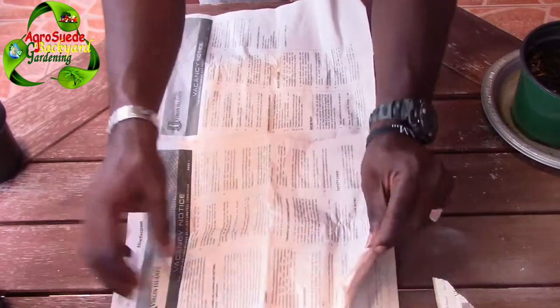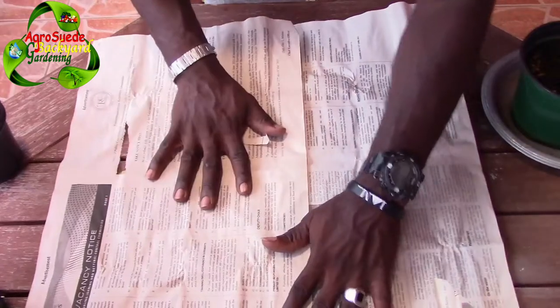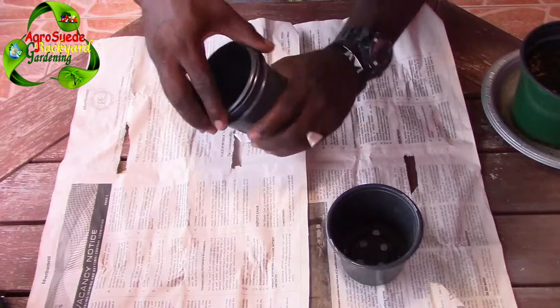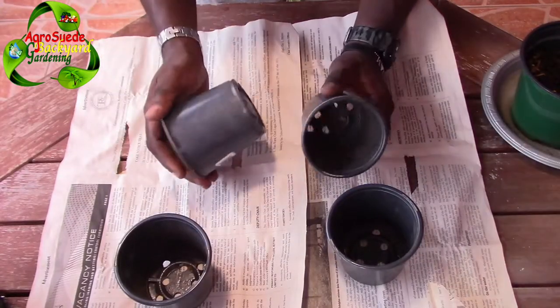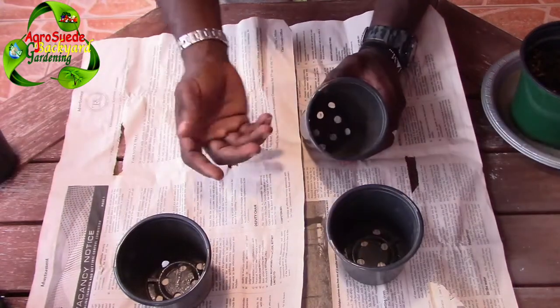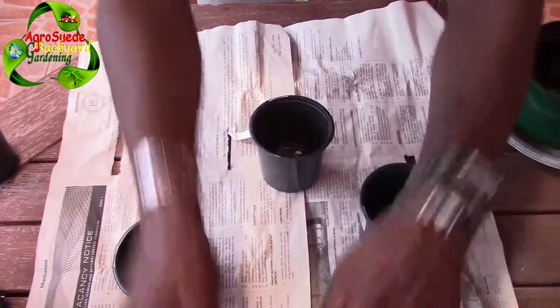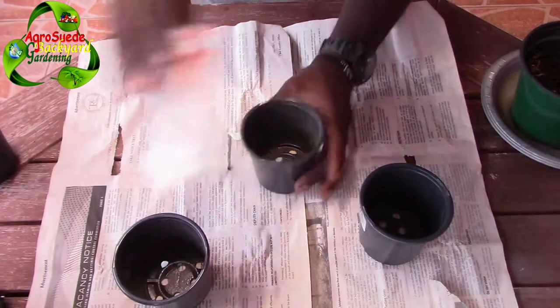Let's go ahead and transplant these pomegranate seedlings. First, we're gonna lay down some newspaper because we are now doing apartment gardening. I had four pots in preparation for four pomegranate seedlings, but as I said, one didn't make it, so we'll be using three. I'm gonna put some newspaper at the base.